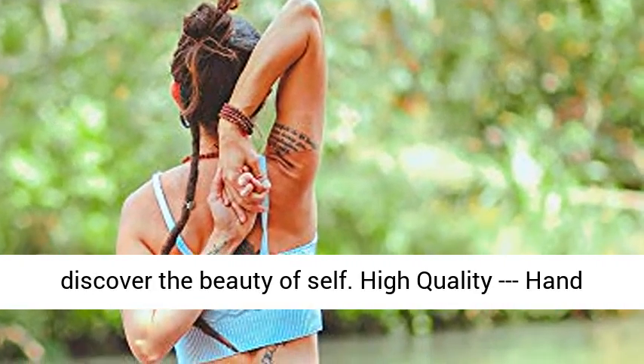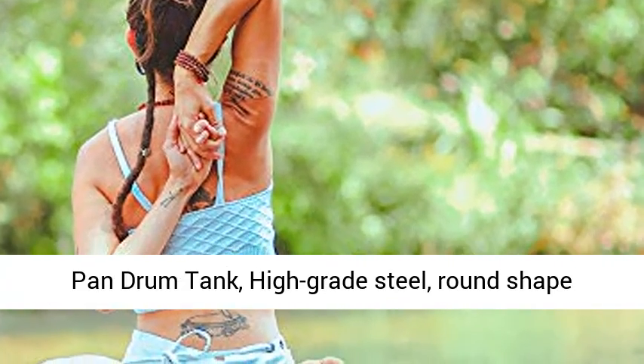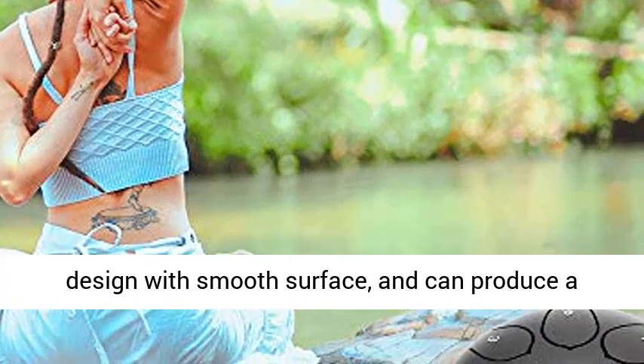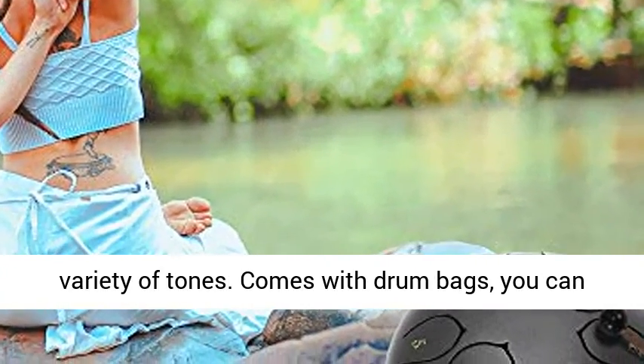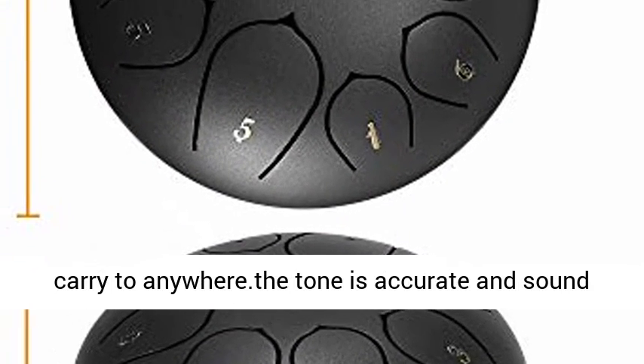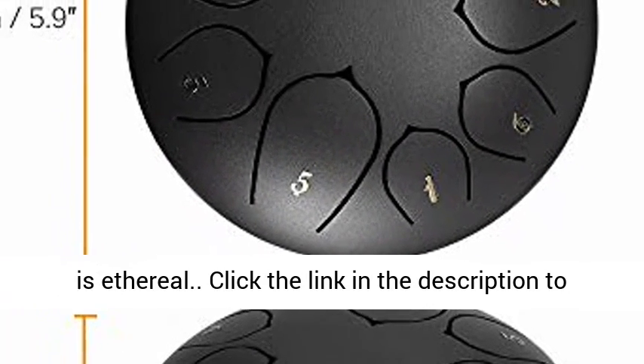Enhance spirituality and discover the beauty of self. High quality hand pan drum tank, high grade steel, round shape design with smooth surface, can produce a variety of tones. Comes with a drum bag so you can carry it anywhere. The tone is accurate and the sound is ethereal.